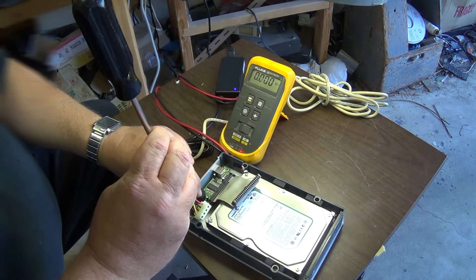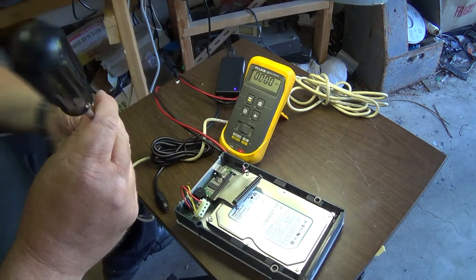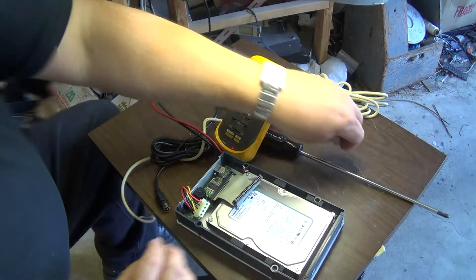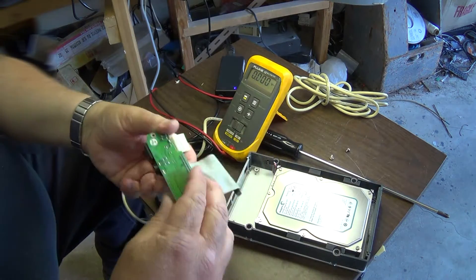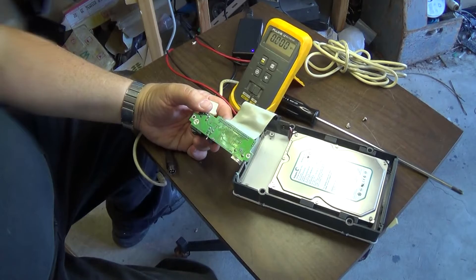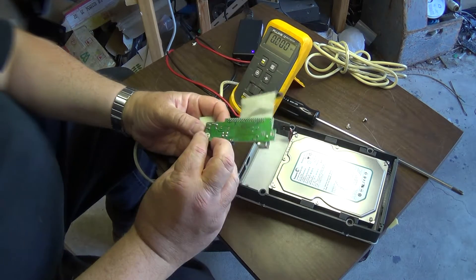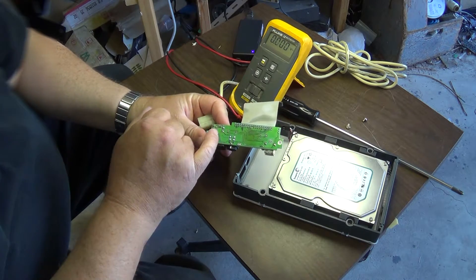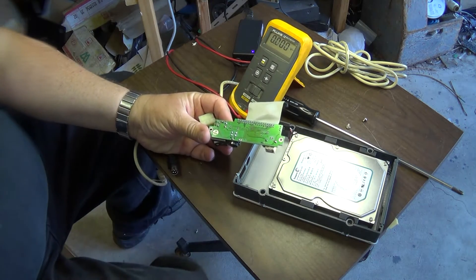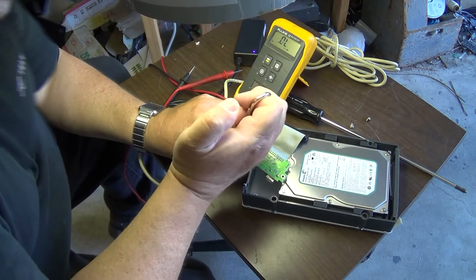We're going to take out the little interface board — this is a real simple one. If you can handle a soldering iron and an exacto knife, you can do this. Take out the circuit board and you'll see on the bottom that the pins are connected to the switch. All we're going to do is cut the traces and reverse them. I've got my snips out and I'm going to cut this trace here.